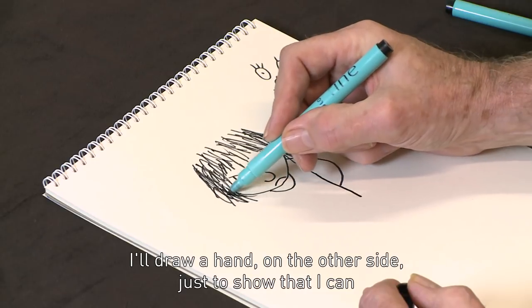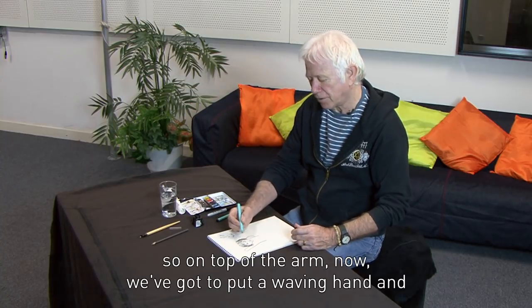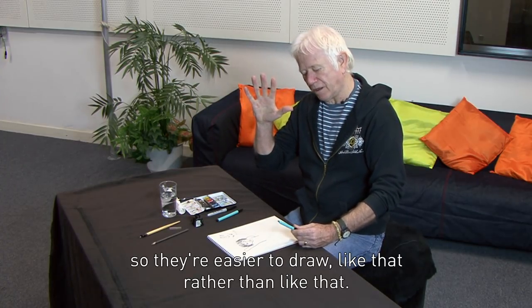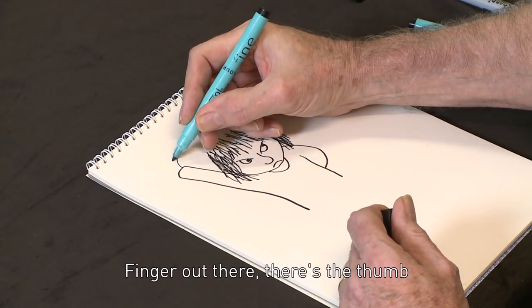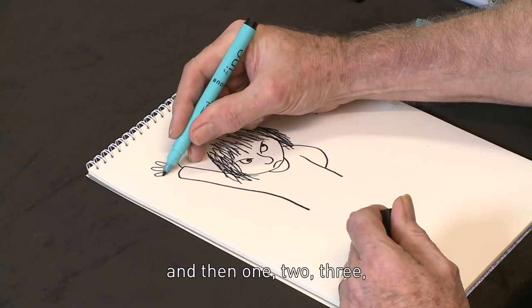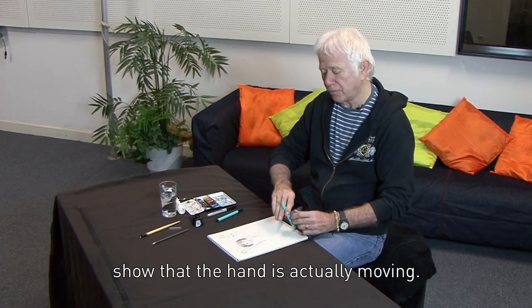I'll draw a hand on the other side, just to show that I can, and I'll put the arm up in the air like that. It's often good not to have both arms down here, but to show the arms doing things — now he's waving. So on top of the arm, I've got to put a waving hand. I always wave with hands out like that, so they're easy to draw. Don't worry about hands — they're terribly difficult to draw well, so just draw them badly like I do. The finger out there, there's the thumb, then one, two, three, four. Don't worry about it, that'll do. A couple of little lines there — those are called flash lines — show that the hand's actually moving.